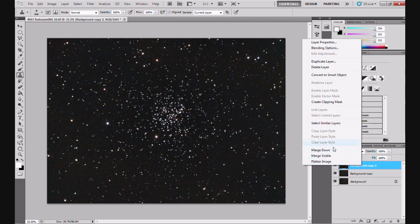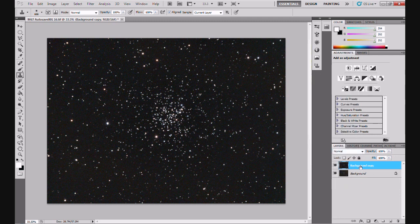Right-click on Background Copy, select Merge Down, and that's merged it down with the blurred layer below. We've got Background and Background Copy now. If I turn the top layer off, you can see the gradient has gone. And now we're getting to the point of this video.